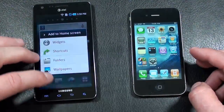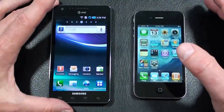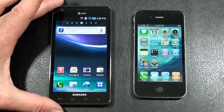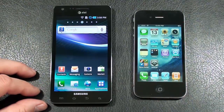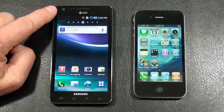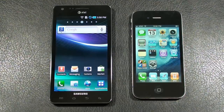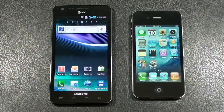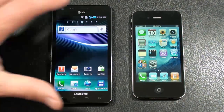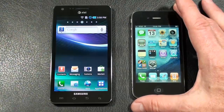Let's take a look at the displays on both. The Infuse 4G has a four and a half inch Super AMOLED Plus capacitive touch display showing 480 by 800 pixels. Offers an accelerometer sensor, proximity sensor, as well as multi-touch. Upper left front-facing 1.3 megapixel camera for video calls. Below the display you've got four touch-sensitive keys: main menu, home, back, and search. The iPhone 4 has a three and a half inch IPS TFT capacitive touch display showing 640 by 960 pixels. Accelerometer sensor, proximity sensor, multi-touch, and also a three-axis gyro sensor. Has a front-facing camera above the display for video calls, and one physical home key below the display.